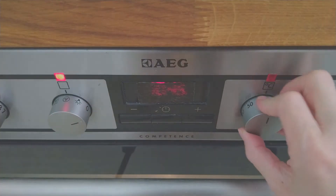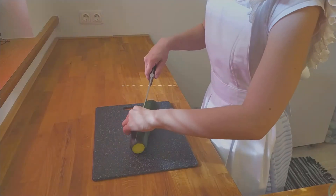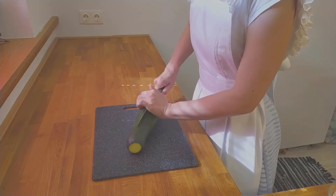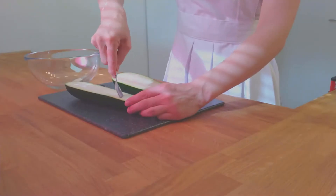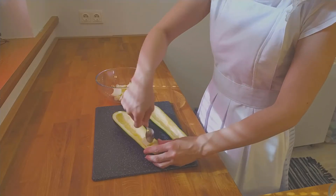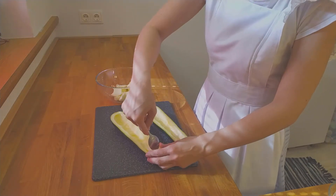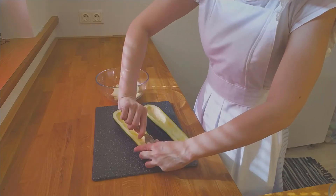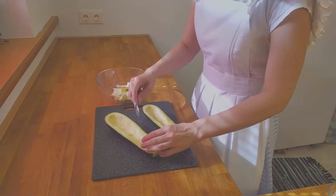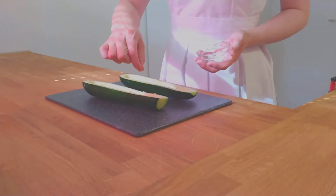First, we are going to preheat the oven to 180 degrees Celsius or 350 degrees Fahrenheit. Cut the zucchini lengthwise, then take a teaspoon or a melon cutter and scoop out the inside of the zucchini. Take the zucchini bits and add them to a bowl.